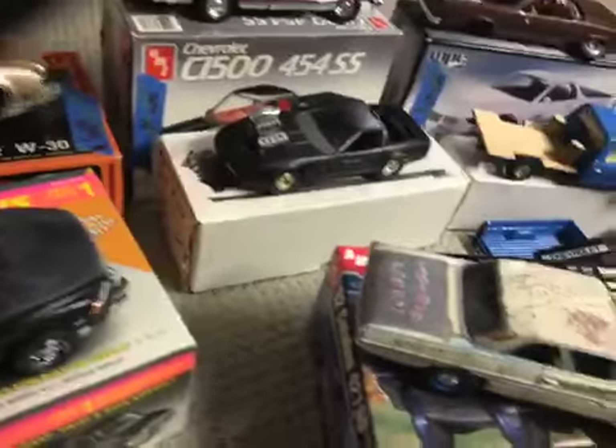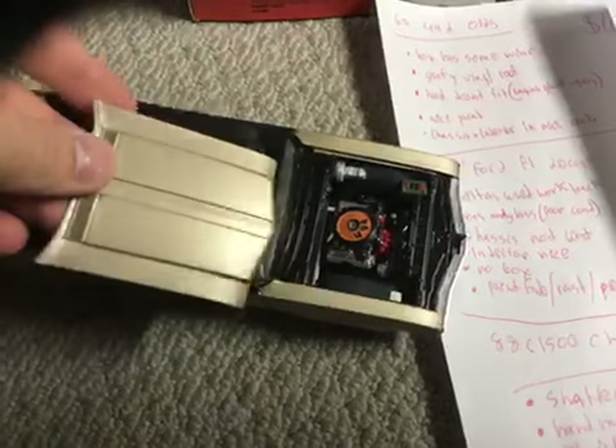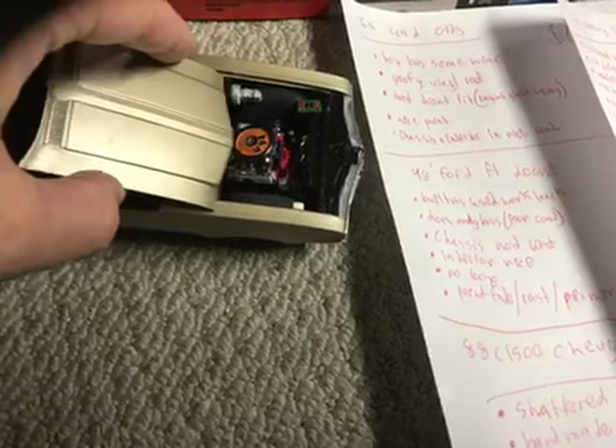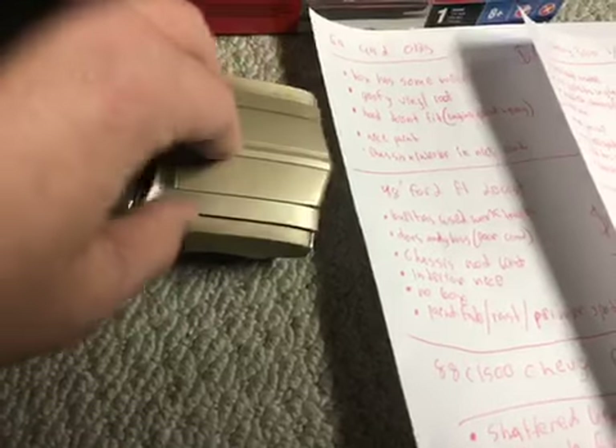Next I have my '69 Oldsmobile 442 W30. The hood doesn't fit very well because I glued the engine kind of sloppily, so it doesn't kind of go in all the way.